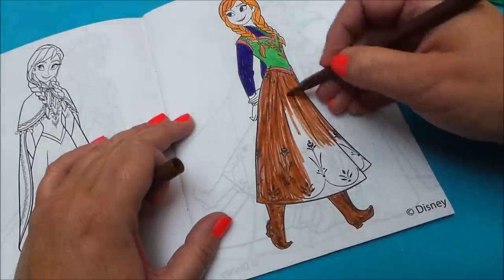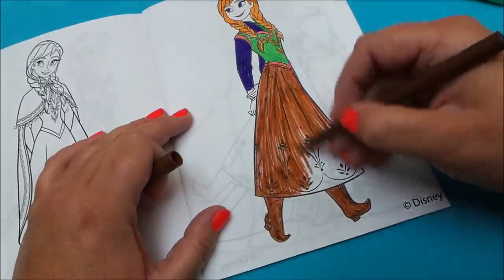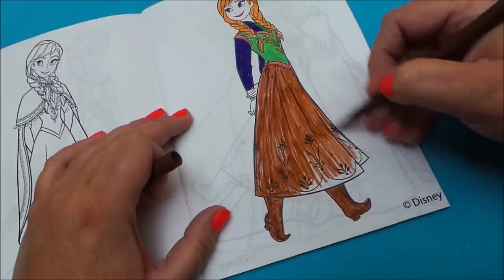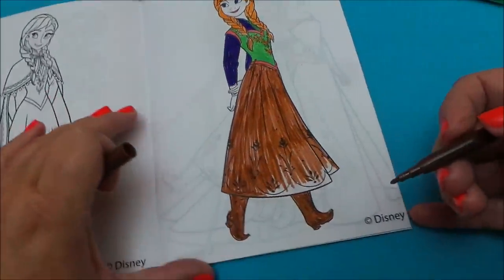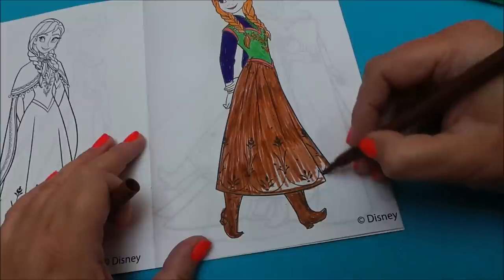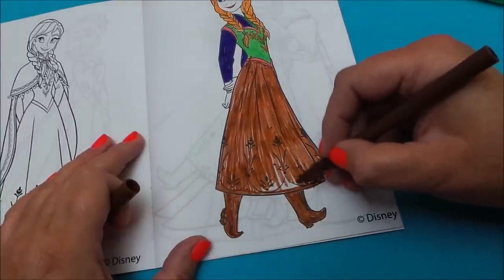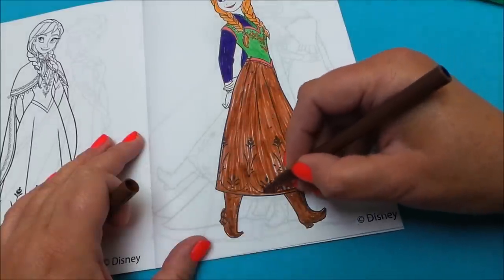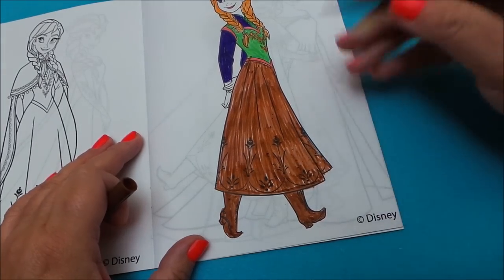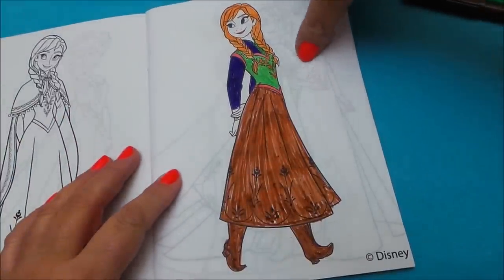There we go. Let's fill in the gaps there. And there we have her — there's a beautiful Anna all coloured in.